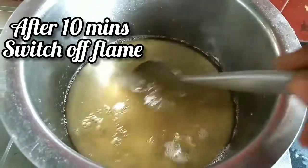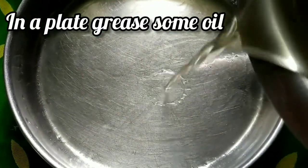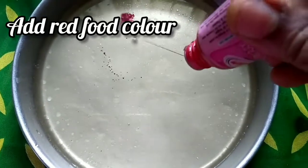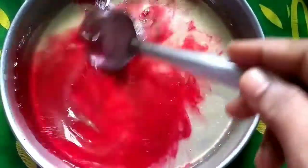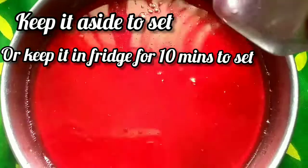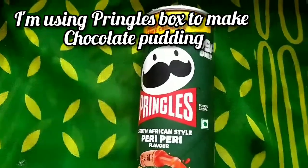Let's add the strawberry flavor to our plate. We will add the strawberry flavor to our plate. We will cut it and divide it in half.